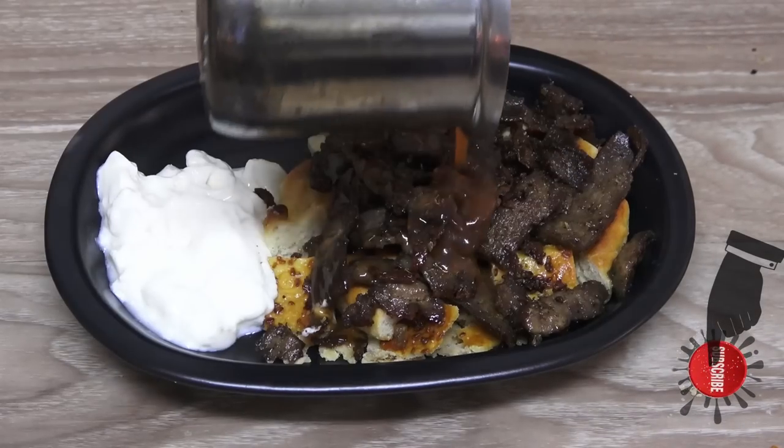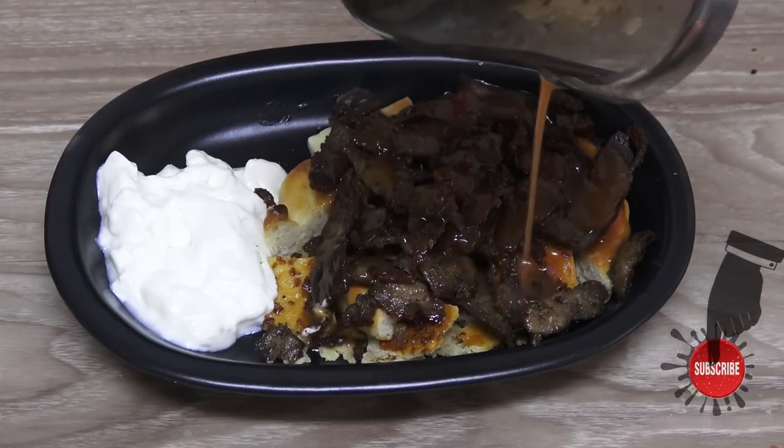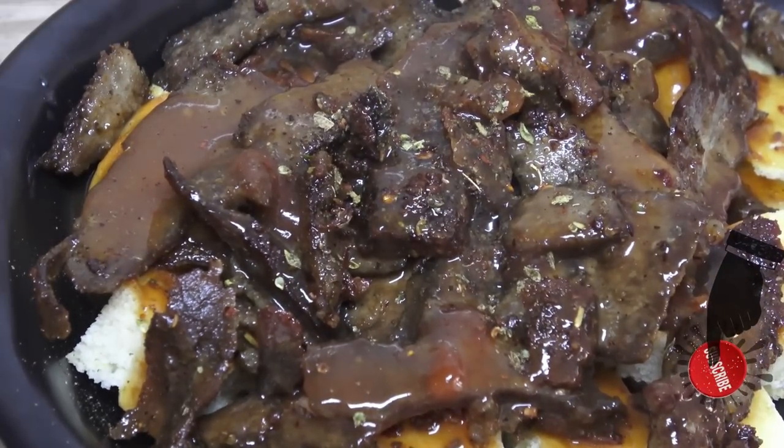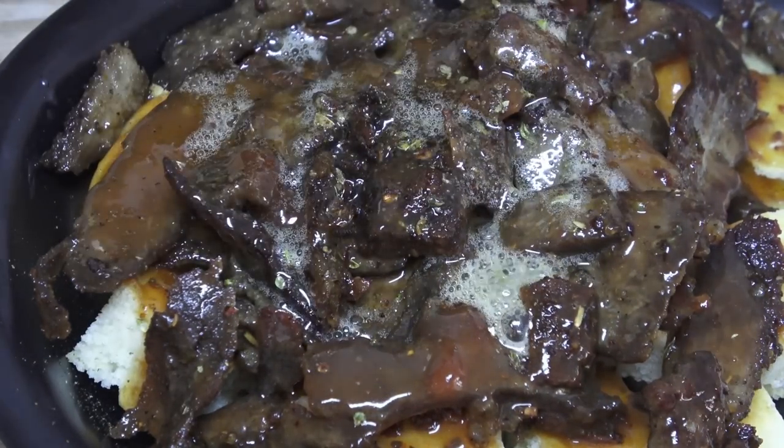Iskender kebab includes bread, yogurt, donah kebab, tomato sauce, and butter. Don't forget to click the like button. See you again in a new video. Goodbye.